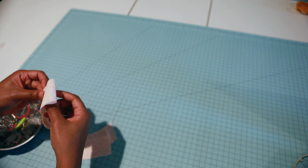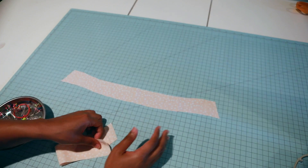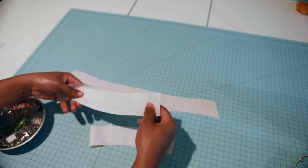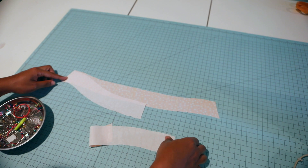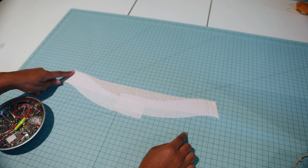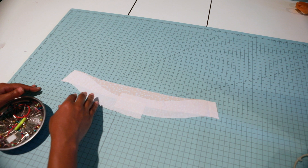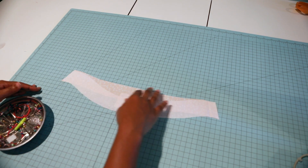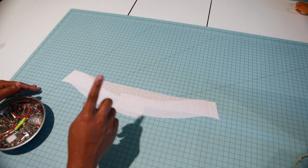I have my side seams sewn together. Now let's do our facing. I have my back facing and two front facings - we're going to put these together right sides together. I'll sew a half-inch seam allowance, then press the raw edge of the facing by a quarter inch on the wrong side.